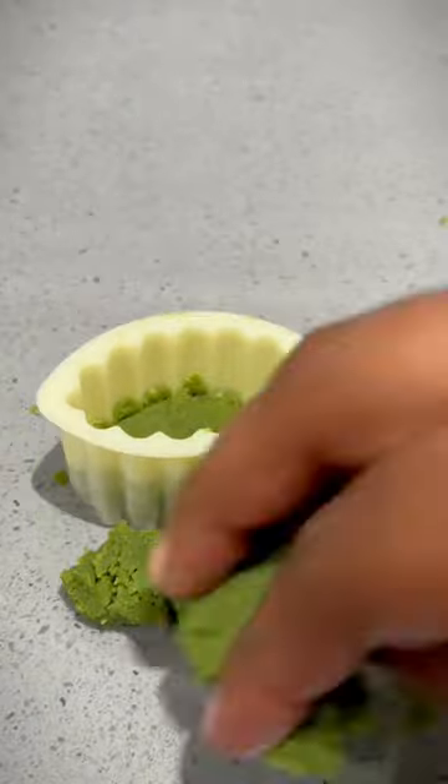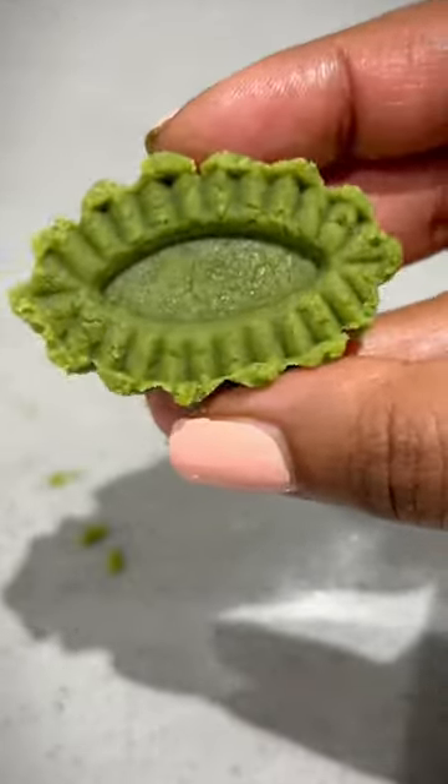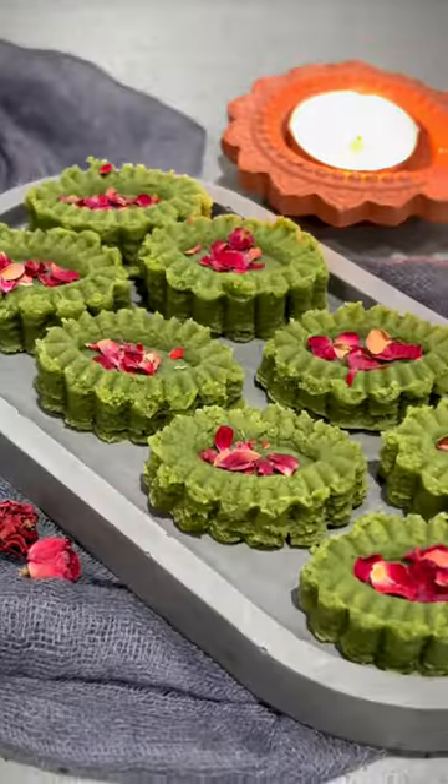I allowed it to cool and used my Malaysian cutter to shape them. I've made a small batch but you can double or triple the recipe, which is in the caption below. Once you have shaped them all, you can decorate as desired. I've just added crushed rose petals — definitely a must try!